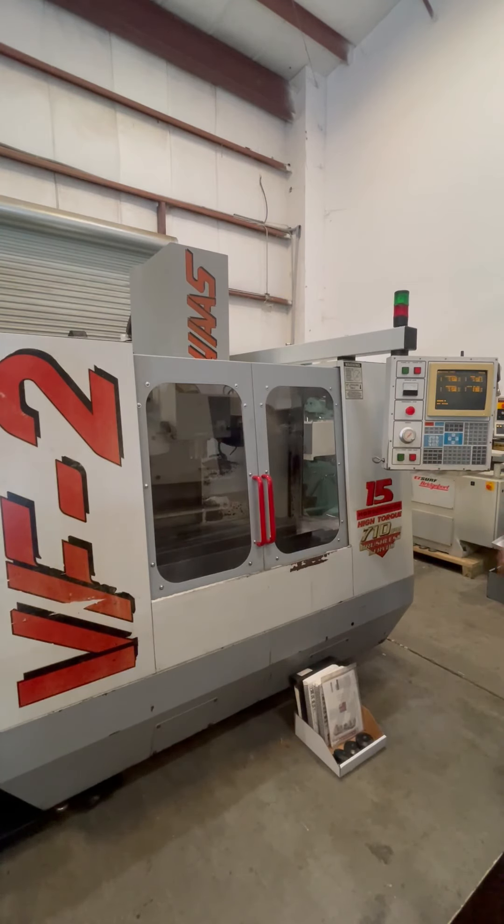Again, the following video is a Haas VF2. The machine is new in 1996. We'll see you in 2006.